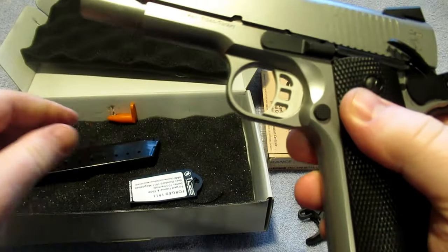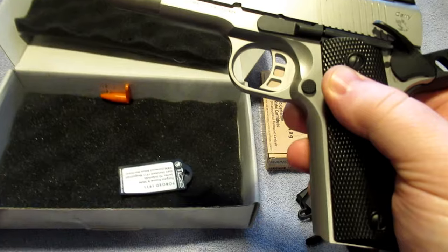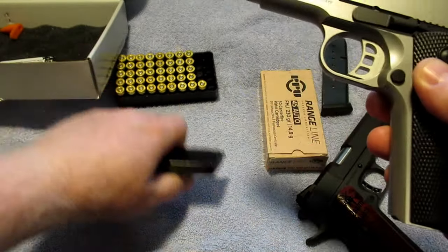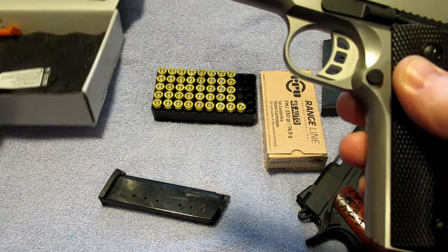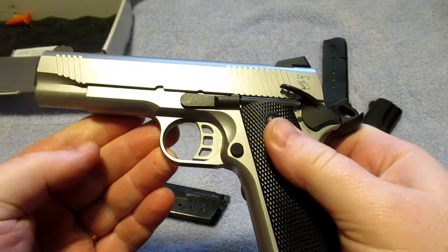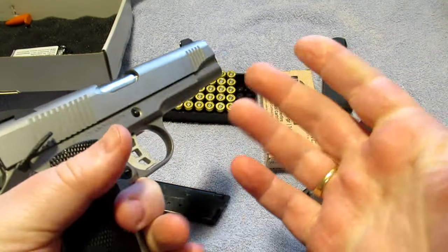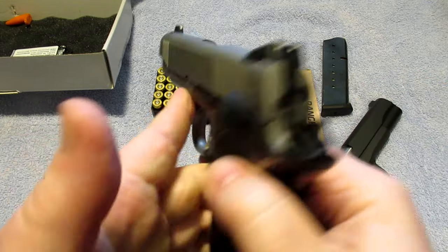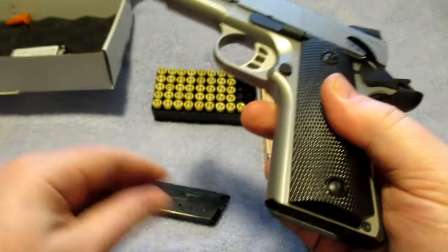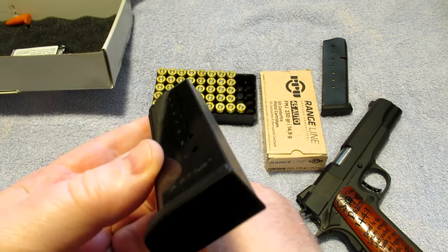One thing I want to talk about: whenever you get a 1911, there is a break-in round count. Most manufacturers recommend at least 500 rounds through a 1911 before you would want to rely on it. That's when you're going to get a lot of your malfunctions — early on.